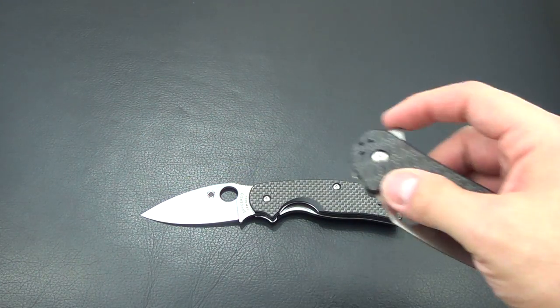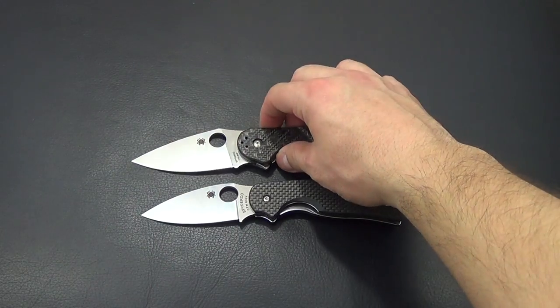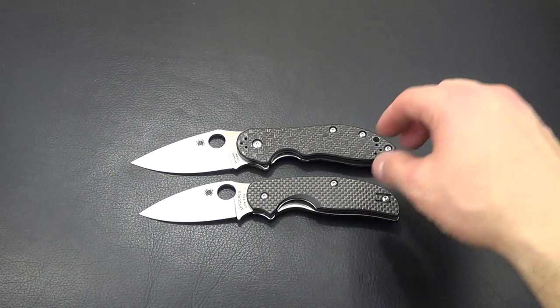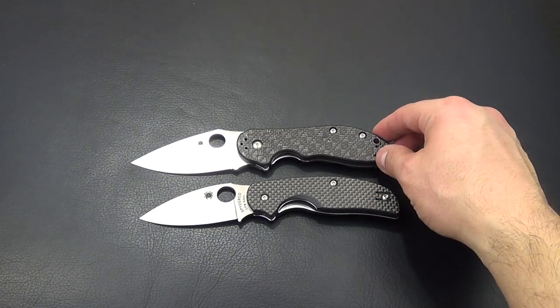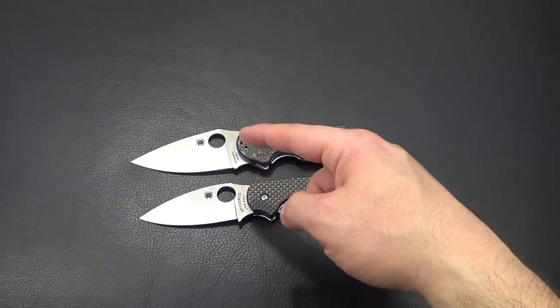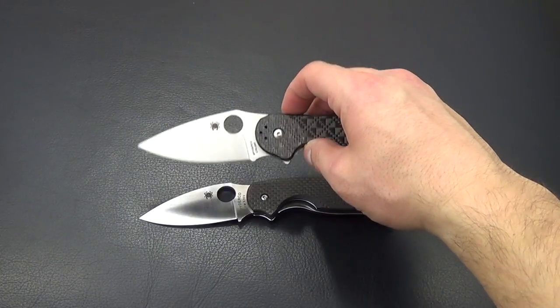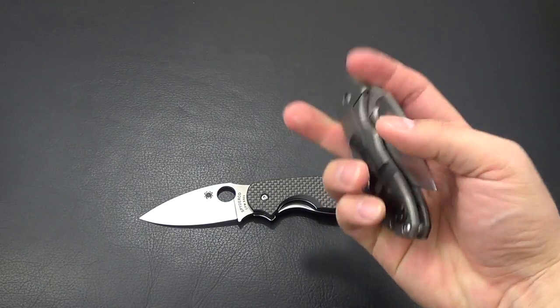I'll just do a couple of size comparisons. That's the Domino right there. A lot of people say they look the same, but the Domino is a little bigger and you can see the difference in blade shape. Honestly, I've found the Sage actually cuts better.